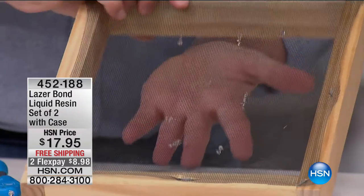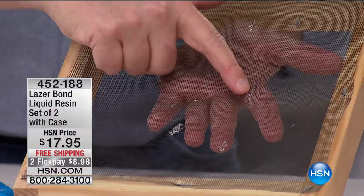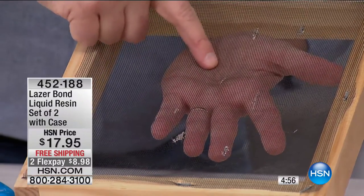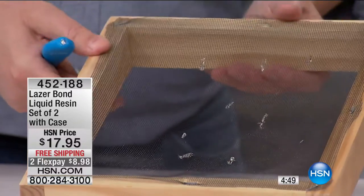I just want to show you quick repair ideas — even for things like screening. You see all the different repairs we've done here? When you have a hole in the screen and the mosquitoes are coming in, you don't have to buy a new piece of screen or have it re-screened. You just use a little bit of LaserBond, hit it with that blue light, and you're ready to go.